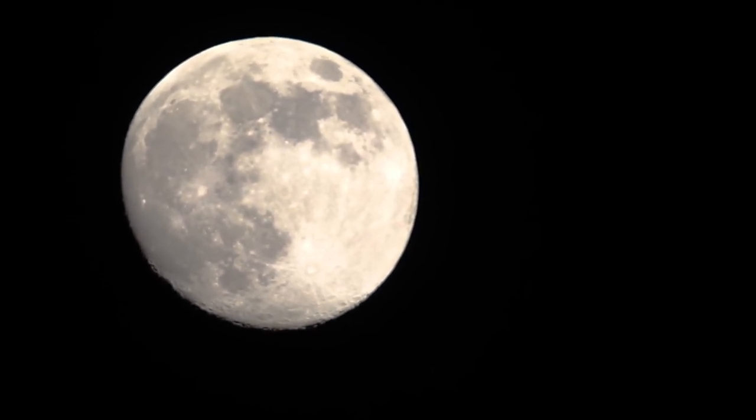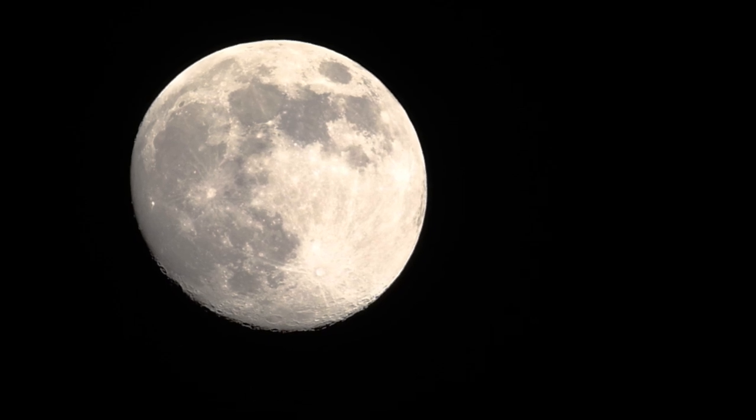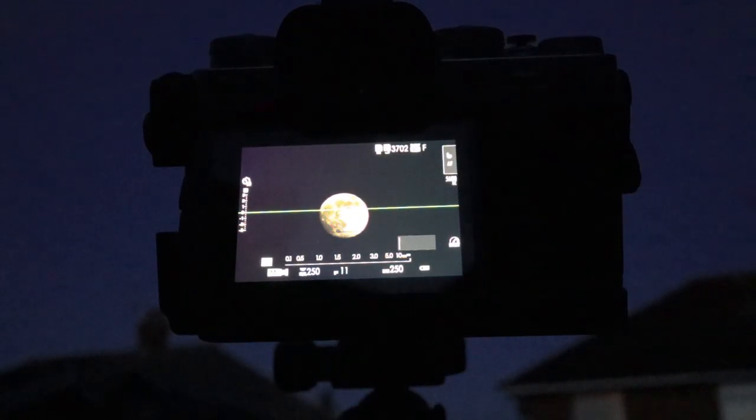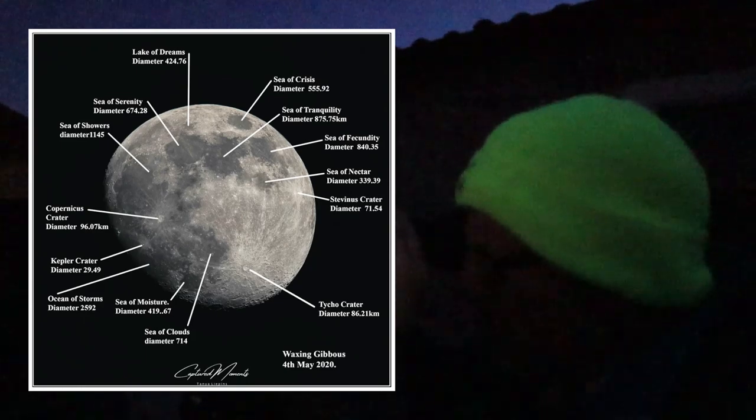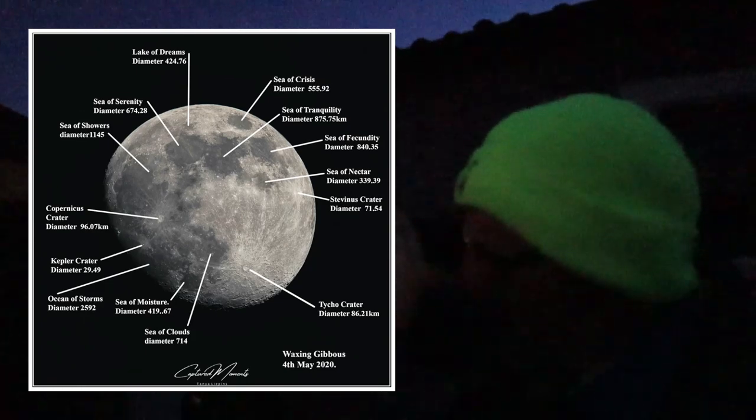Looking around that moon everything looks really really sharp even on autofocus. I'm just going to give the end of the lens a little twizzle to see if I can pull it in any sharper. I've got focus peaking on and the peaking is just glistening on the craters on the moon. I'm going to mention Tanya again - I'll get permission to borrow her image where she put up all the names of the craters, which I thought was absolutely fantastic. I think that's as sharp as I can possibly get it.